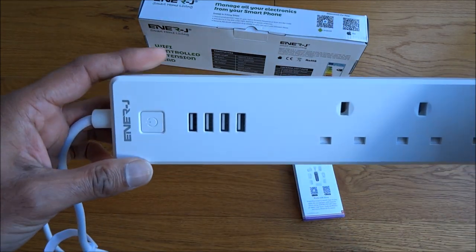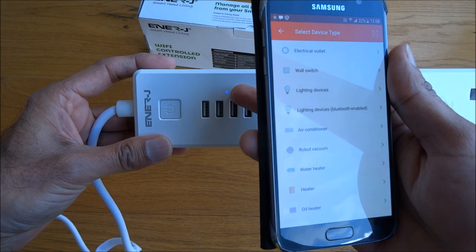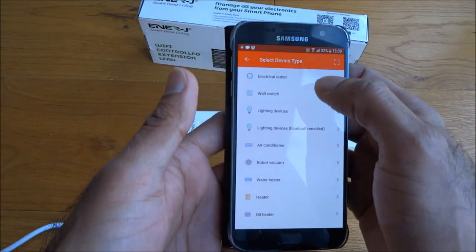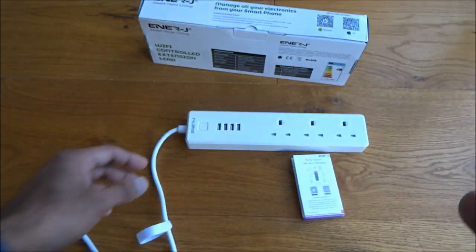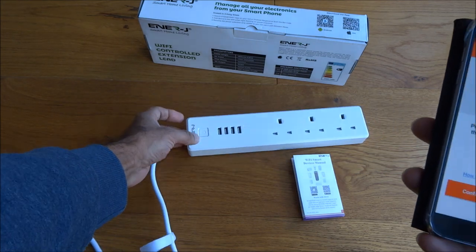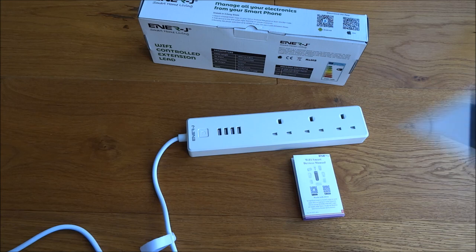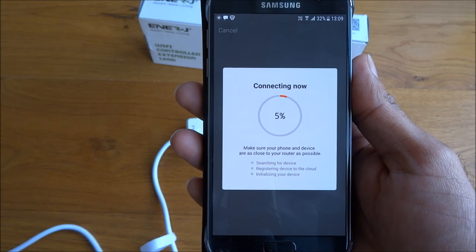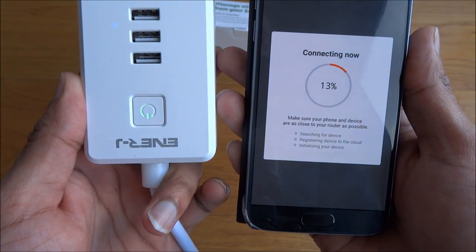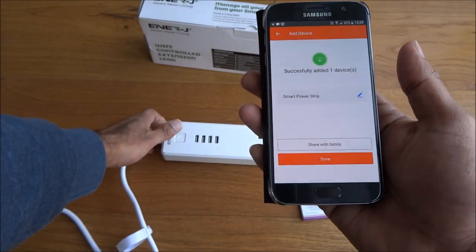Let's plug in the device first. It's plugged in — first thing to note, you can see it flashing away. A blue light has appeared, which I guess means the USB ports are active. Let's go for 'wall outlet'. It's asking if the device is blinking — you can see it blinking there. I'll do the next stage off screen as it will ask for my Wi-Fi password. I've typed in my Wi-Fi password and it's trying to connect. The flashing has now stopped and it's just on. There you go — that was quick!